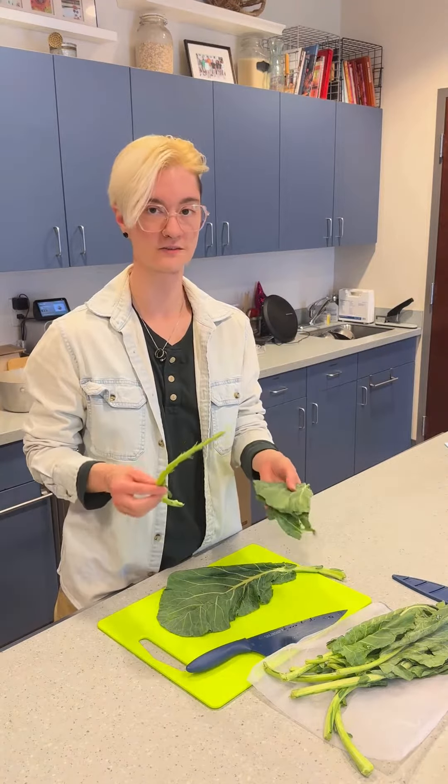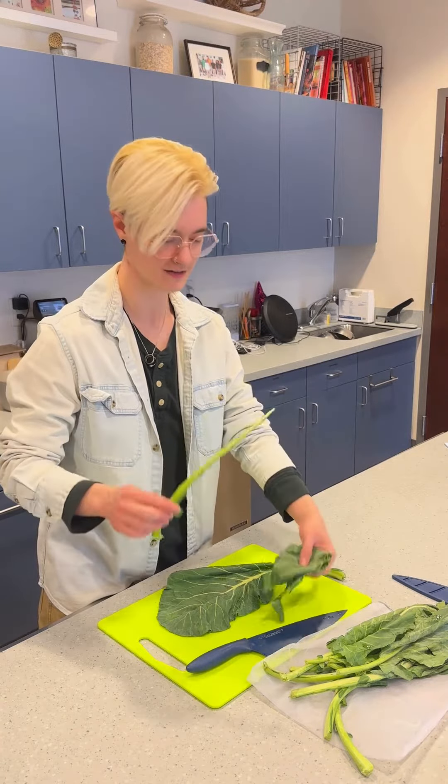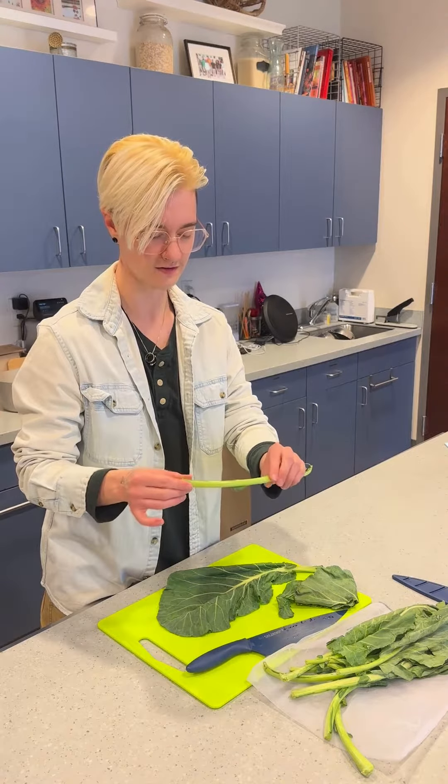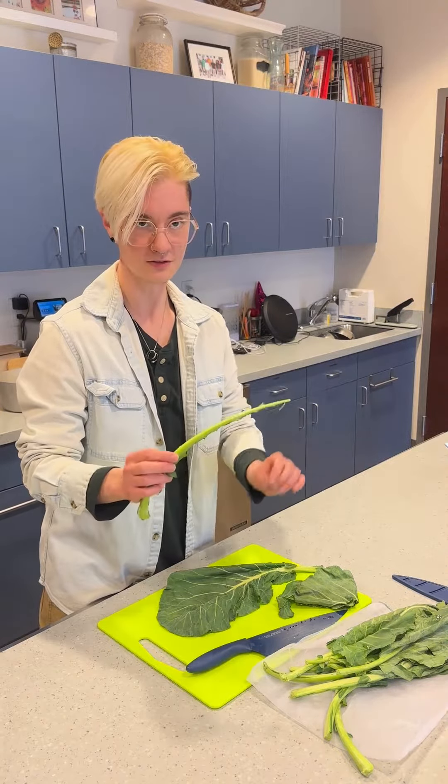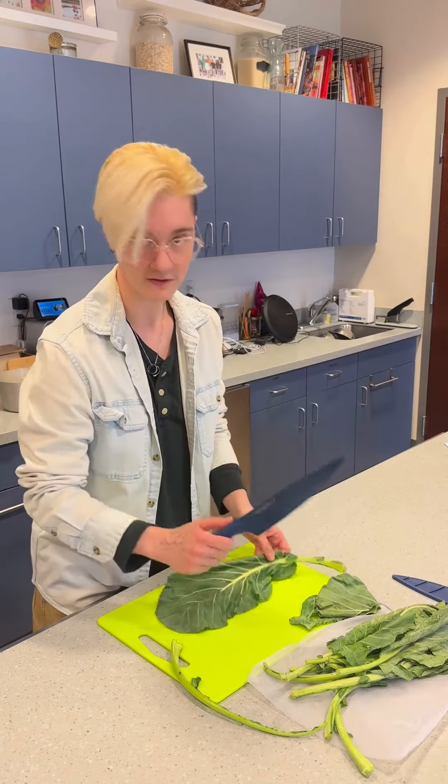The reason I separate them is because they have different cooking times — the leaves take less time to cook than the stems. The stems you can cook alongside the greens, or you can pickle them and have them on the side.